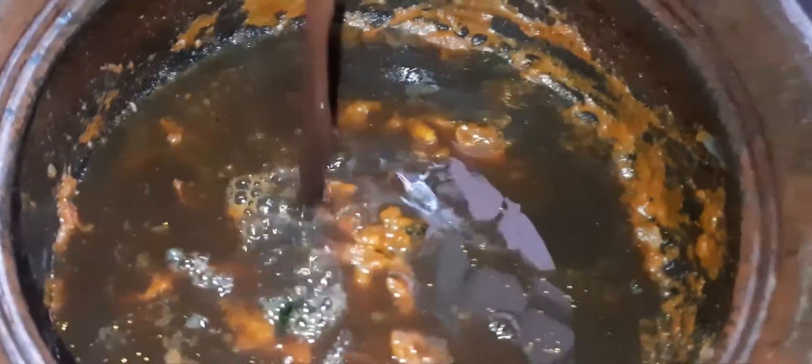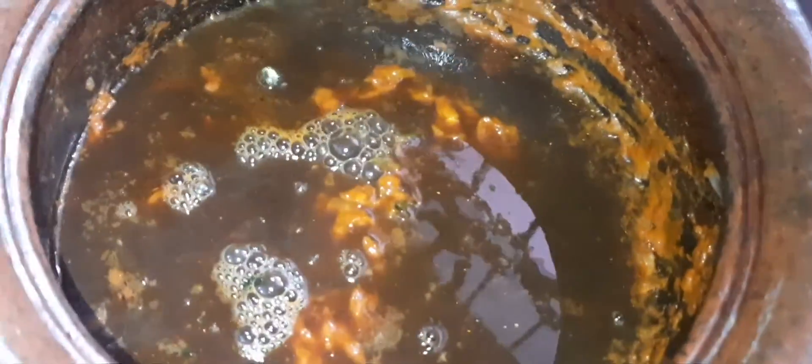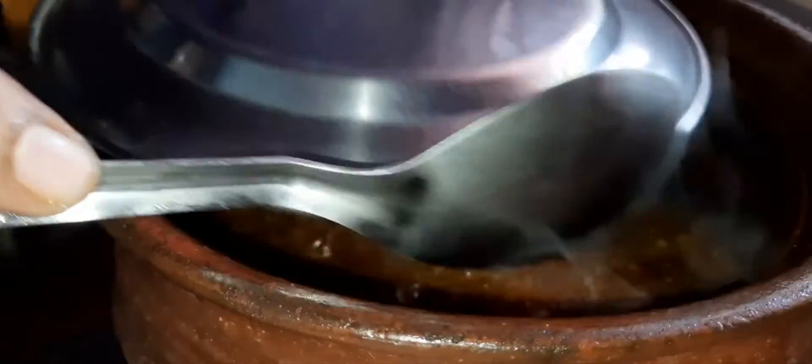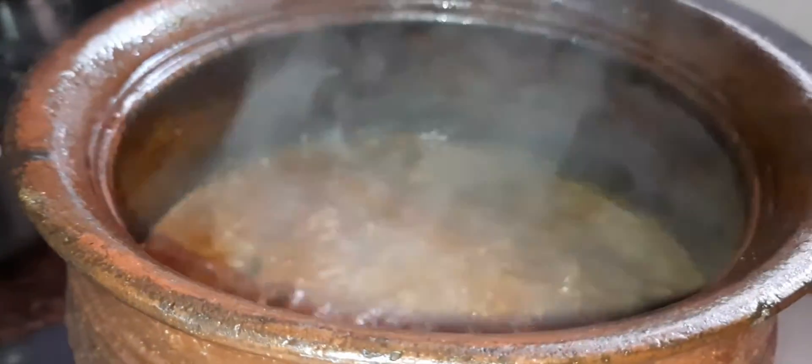Put the tangles in it. Mix it in. Change the tangles in the pan. Put the tangles on the top of the tangles.